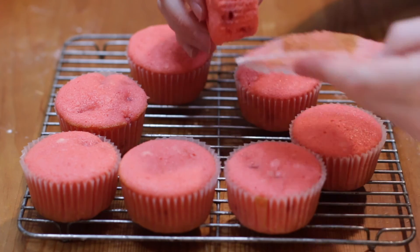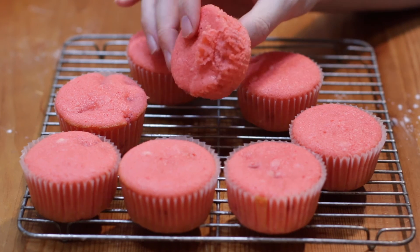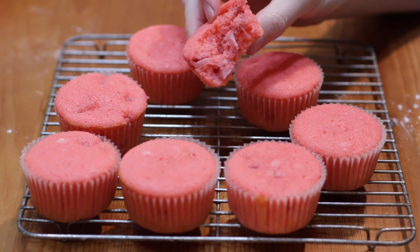Time to bite into one and show you what it looks like on the inside. It is so nice and soft and fluffy, oh so delicious. Enjoy!